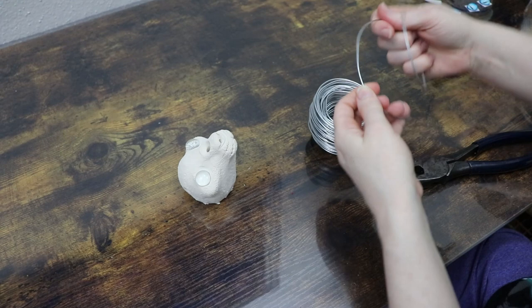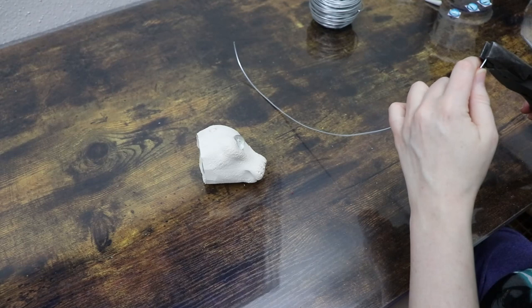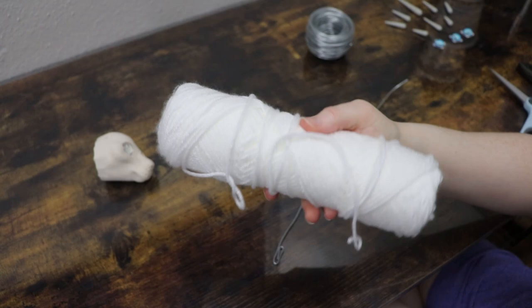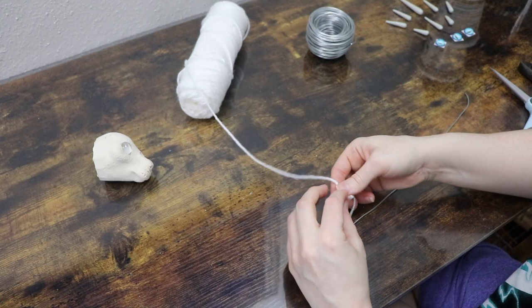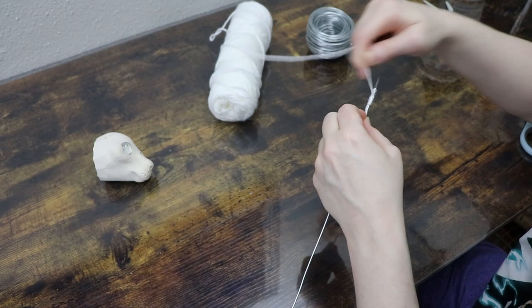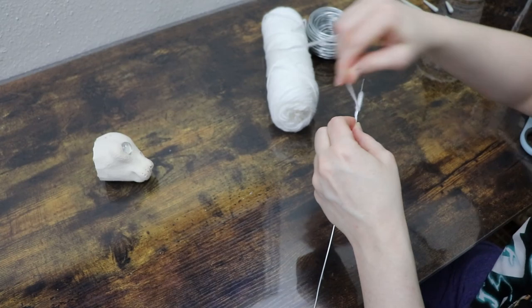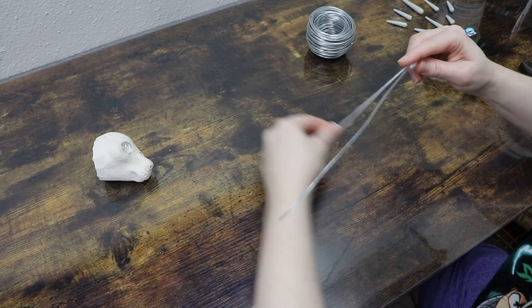The next thing I want to work on is the tentacle eye stock for the third eye. I want it to be pretty long and poseable, so I'm going to cut a wire to the length I want. To thicken it up so it's not just a thin wire, I'm going to wrap it in yarn very tightly, going over it until I get the thickness I want. The hardest part is making sure you don't make it lumpy — going over it very evenly so you get the correct thickness without any lumps or kinks. You want to keep the same level of tautness when wrapping.